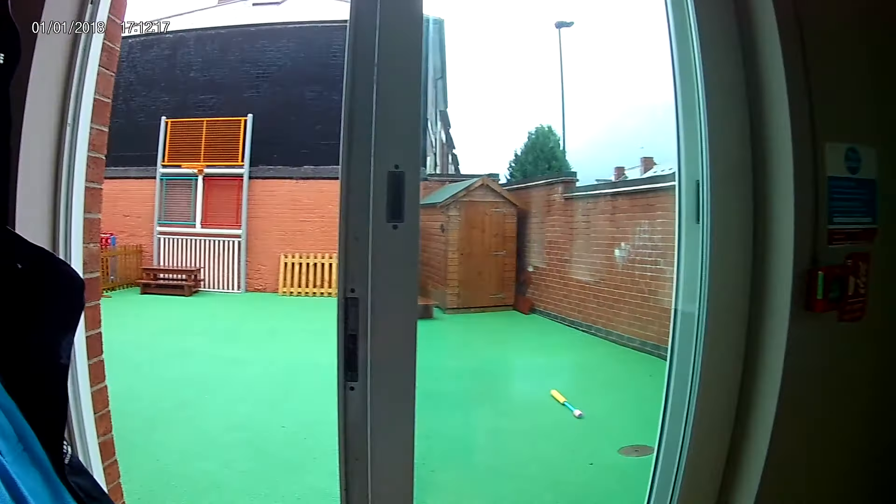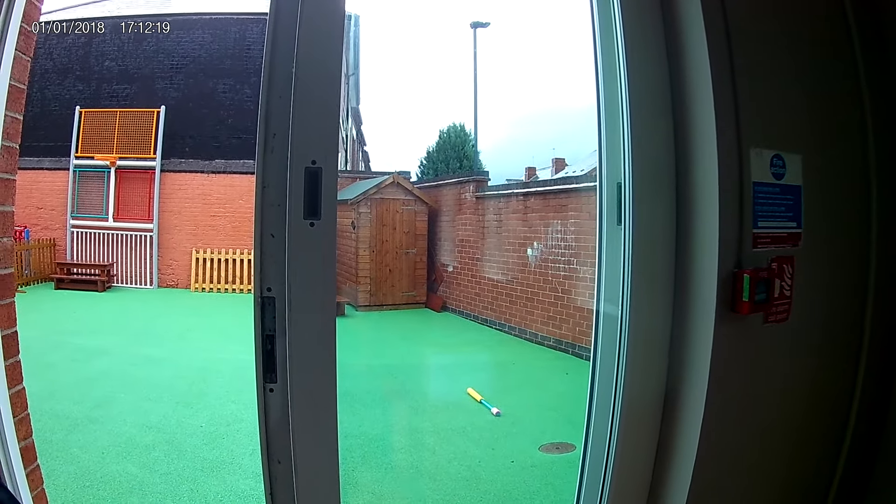Hi guys, welcome back to the channel. We've got a job here where a customer called us to say that they've lost the key for these sliding aluminium doors.